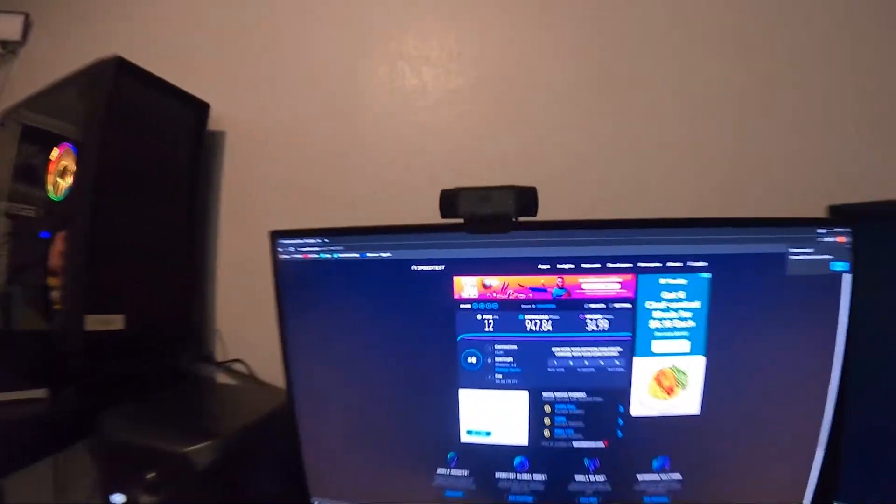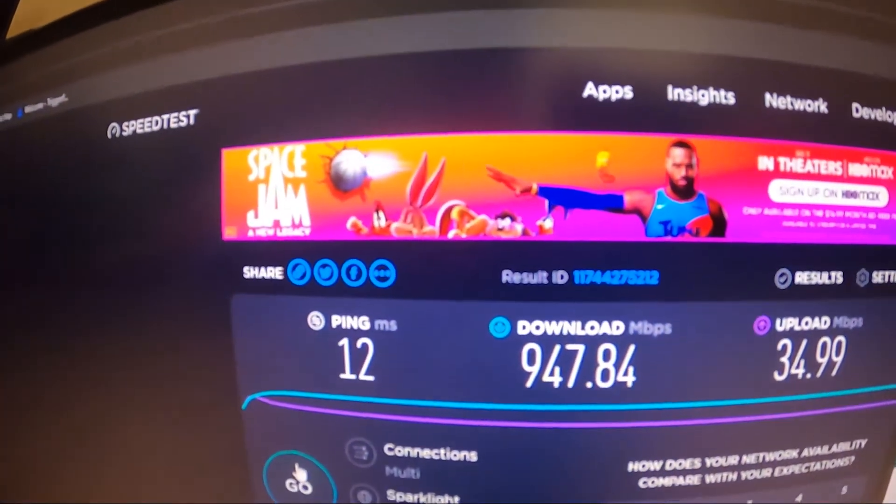We're pulling 900 — 900! Nice, game sir.